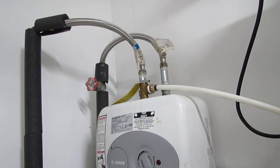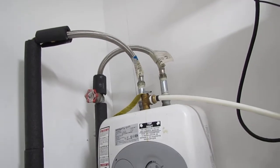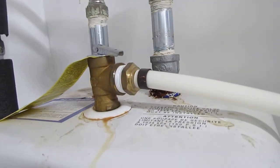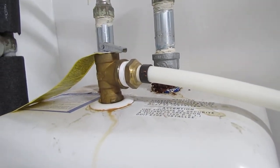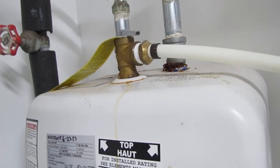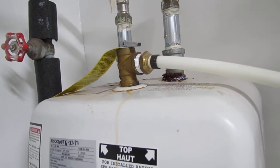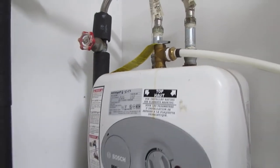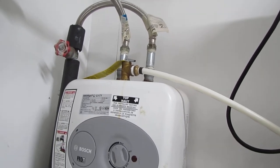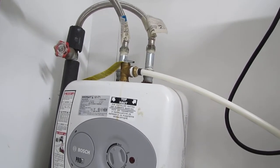You might think you already have that covered and assume that the TPV valve on there handles it — and you're partially right. That TPV valve is designed to pop off at extreme high pressure or extreme high temperature, but it's not designed to open and close on a continuous basis. It will fail from being cycled too many times. Also, a certain amount of pressure is required to activate the TPV valve, so thermal expansion inside the tank may not be enough to trigger it — but it is enough to cause the tank to fail.